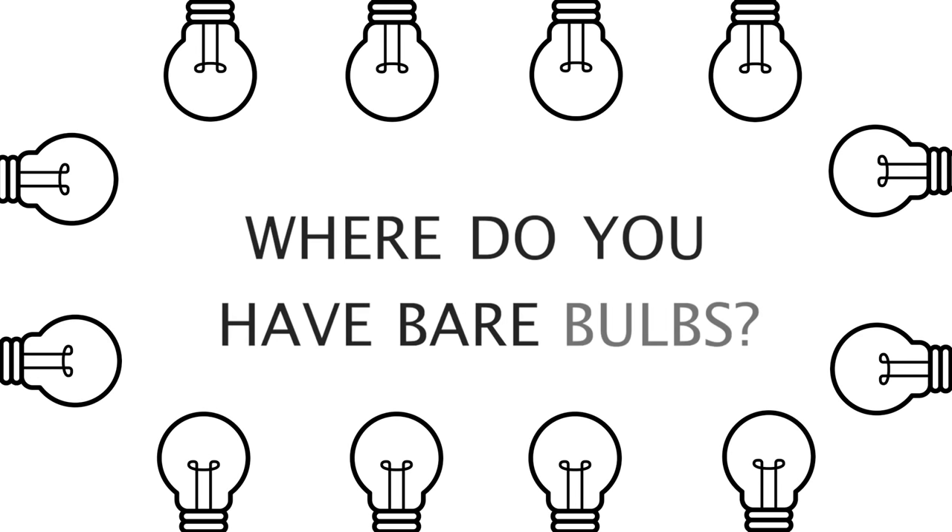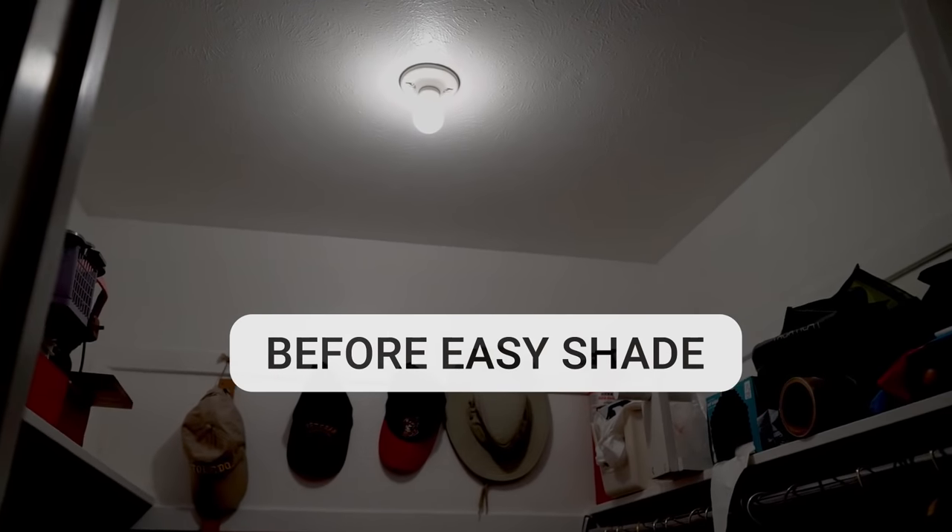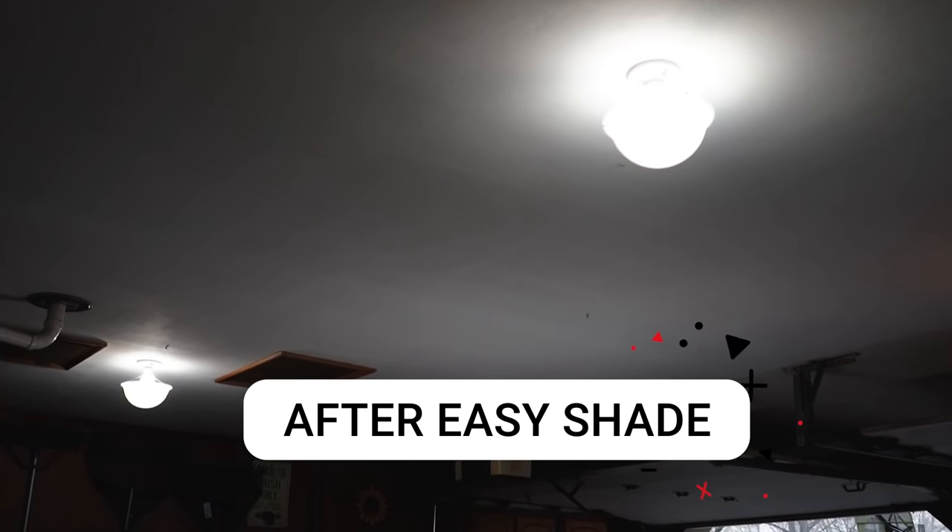So where do you have bare bulbs? Basement? A man cave? Closet? Garage? Hallway? Or laundry room? Anywhere you have a bare light.